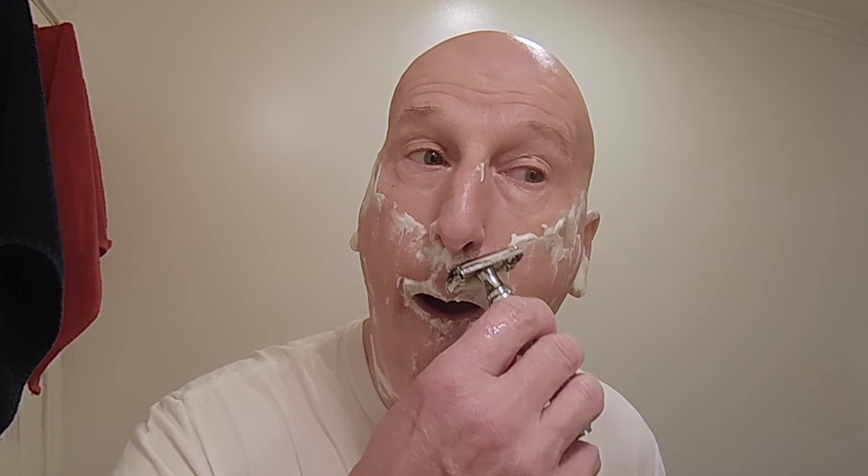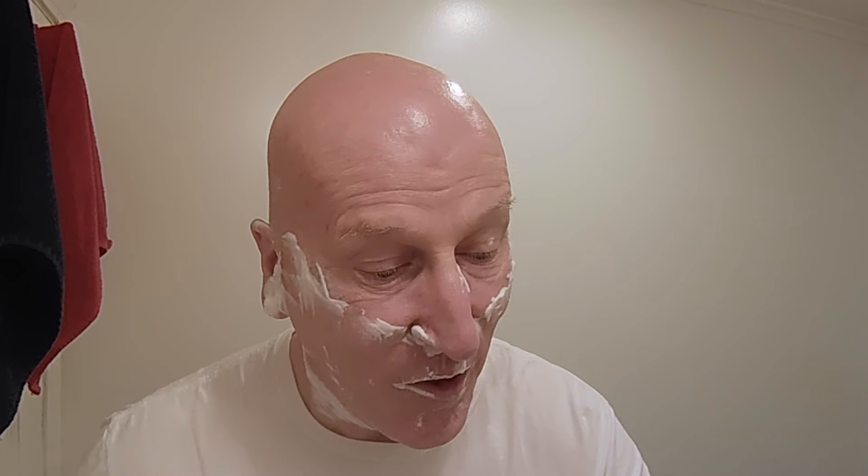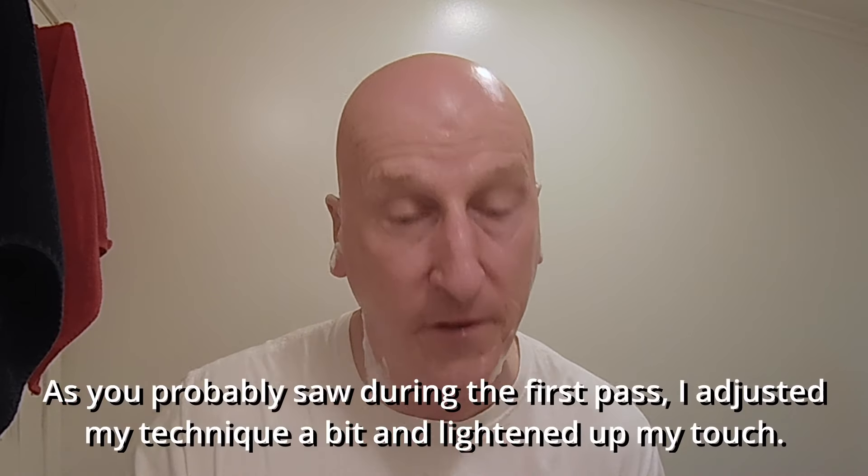Boy, that really does a nice job. Wow. First pass done — let's rinse. I'm telling you, that is some razor. That is really, really something. There is a real nice smoothness but a real high level of efficiency there. Use a light touch with this one. I am in socially acceptable shave territory — no doubt about it.